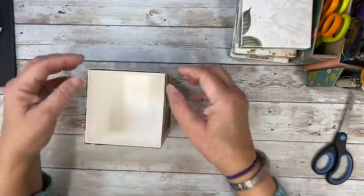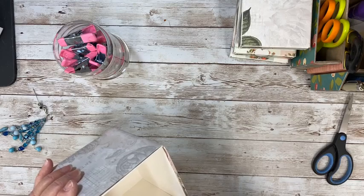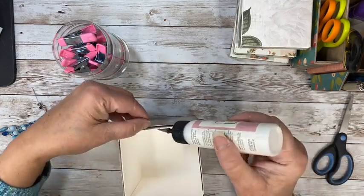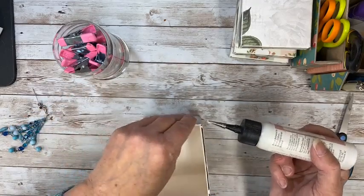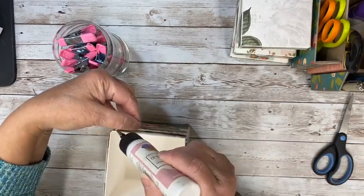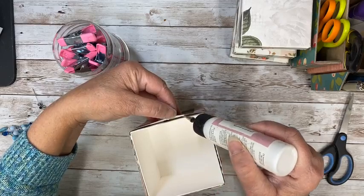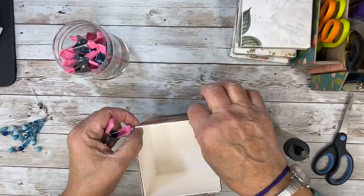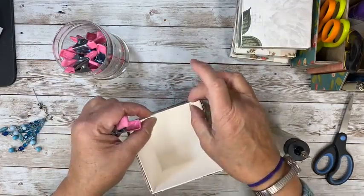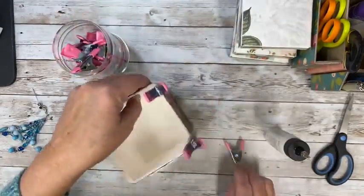I'm going to add a little bit of glue just to close these up, and I've got my little clips — just to keep everything secure. I'm going to go around. I'll do all the glue and then I'll come back and clip them. Let's just squish these in — they're not going anywhere. But we have to cut that other three pieces.